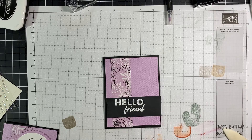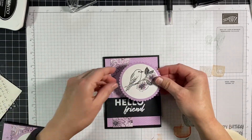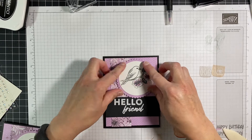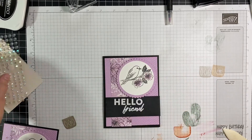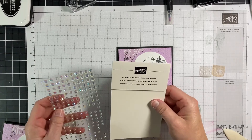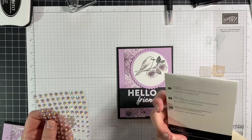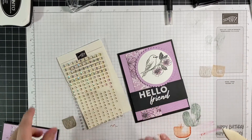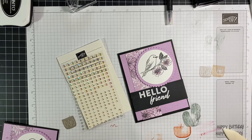It looks like I have the scallops overlap just so slightly on here. And then I have these cute iridescent rhinestones — they are the perfect complement to this card because they kind of pick up that opaque color.